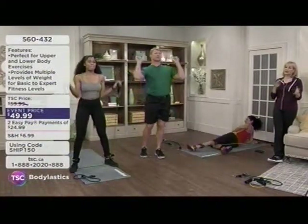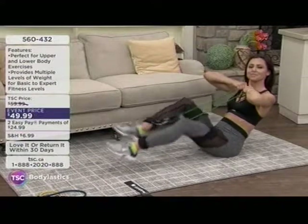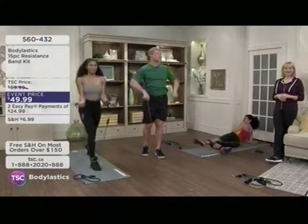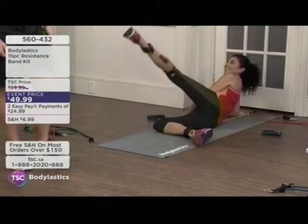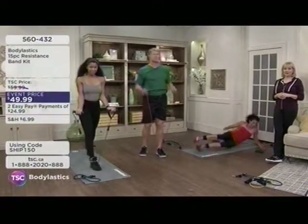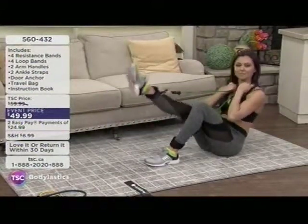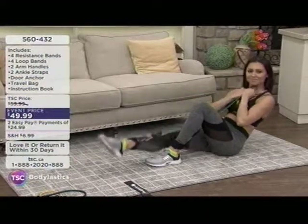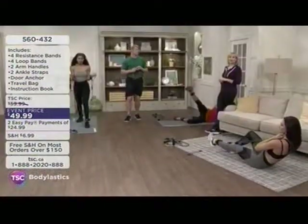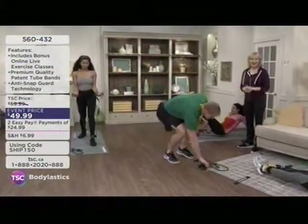When asked about the 30-day guarantee and whether viewers should try it, Aliyah says absolutely — get started, love it or return it within 30 days, but once you have it and start using it you won't want to return it. Other people in your family can use it too. Once you get the basic moves down you start to want to get creative, and she'd recommend it to anyone from a beginner to someone who's been at an athlete stage in their life.